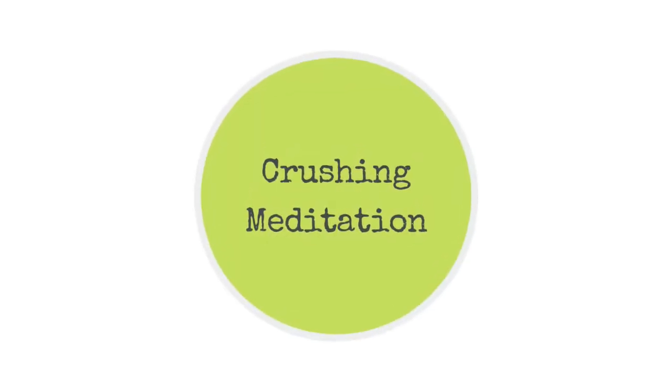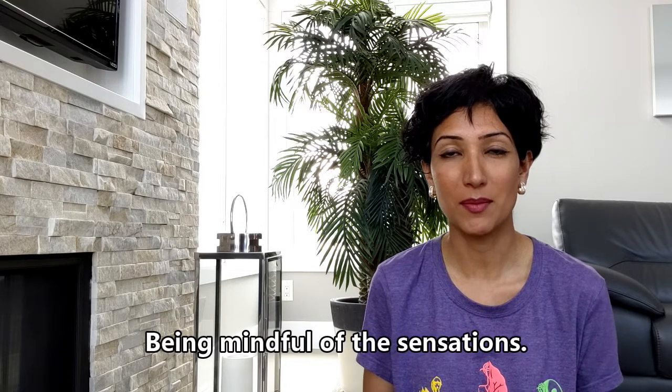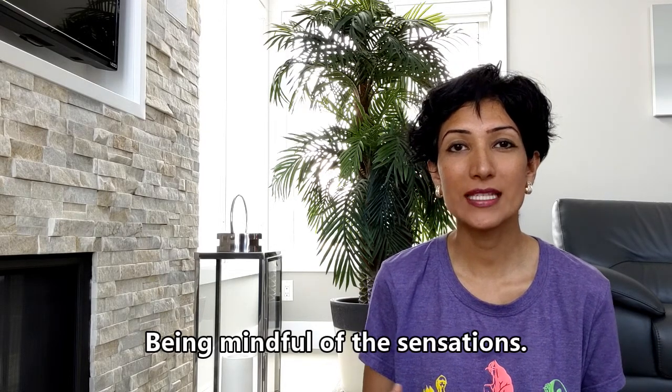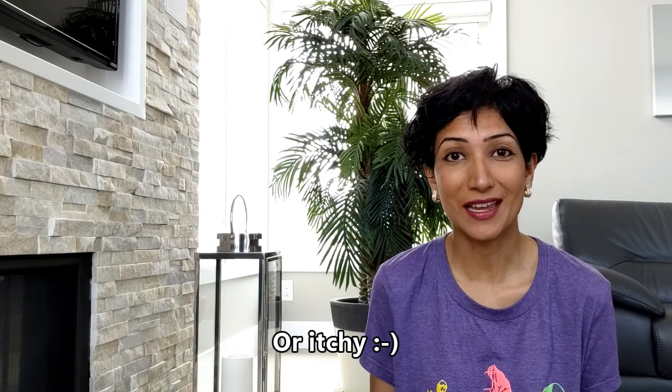Hi friends! In this video, I'll share with you how I do a body scan meditation. A body scan meditation is simply scanning the body from head to toe, isolating every body part and feeling the sensations in every body part. These sensations could be pain, tightness, feeling hot or cold, feeling tingling, or just nothing at all.